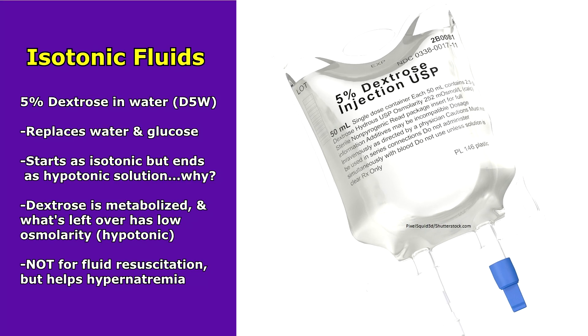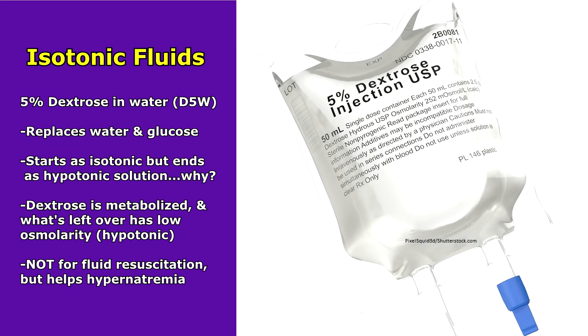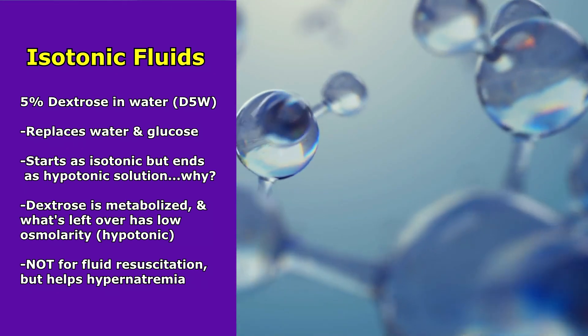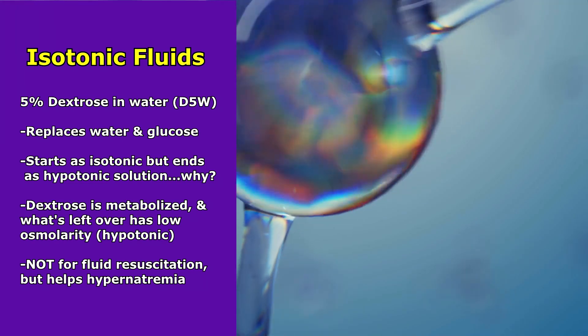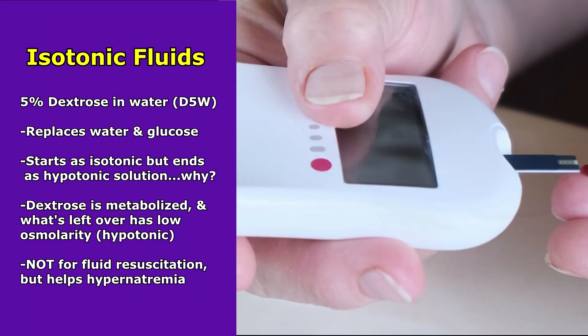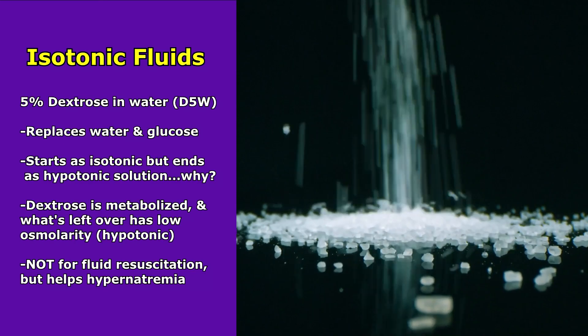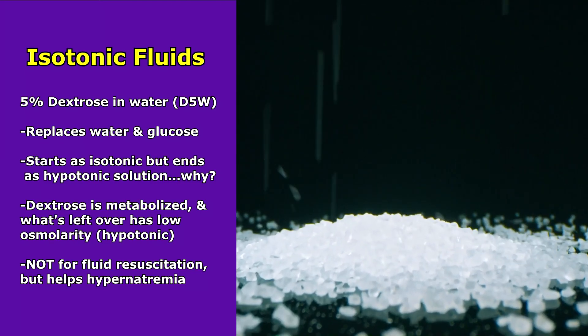The next is 5% dextrose in water — D5W. This solution replaces water and glucose. As pointed out earlier, it starts out as isotonic but ends up as a hypotonic solution. The dextrose in the solution will be metabolized by the body, and what's left over is essentially just free water, so we have a low osmolarity and it becomes hypotonic. Because of this, it's not for fluid resuscitation. It can actually increase blood glucose too high, causing hyperglycemia, but it can help with hypernatremia — too much sodium in the blood — by effectively watering down the blood and decreasing sodium levels.